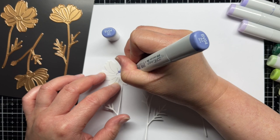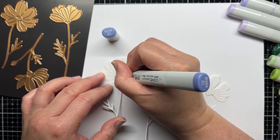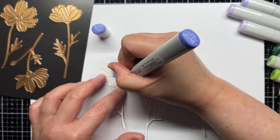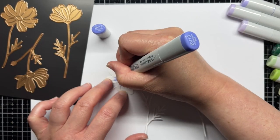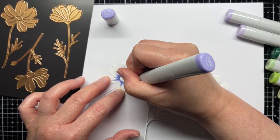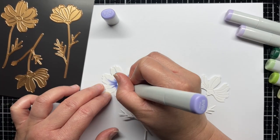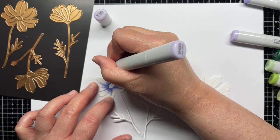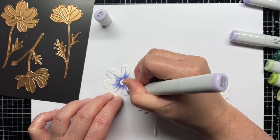While the panel was drying I die cut the Mila Cosmos flowers from white cardstock and color them with Copic markers. I use light shades of blue violet and G20s for the flowers. Since my background is pretty attention getting I wanted my flowers to be softer. I keep the darkest colors close to the flower centers and fade out to BV0000 at the tips of the petals.